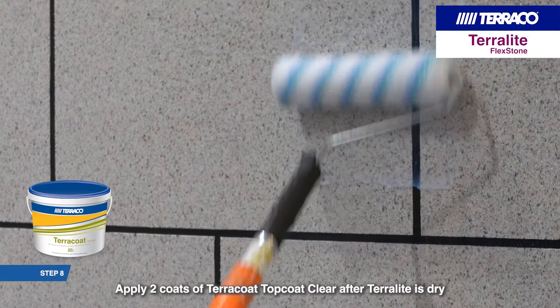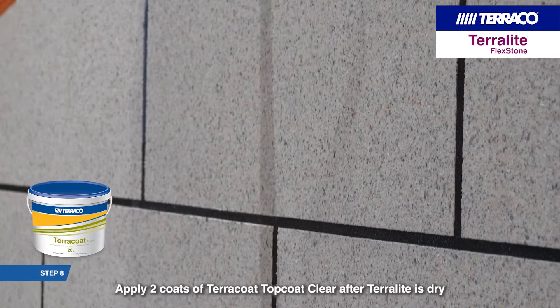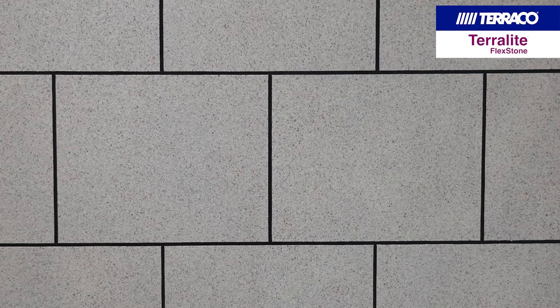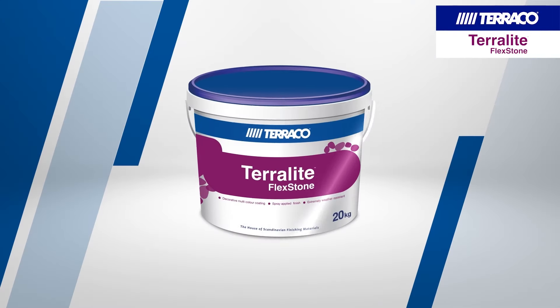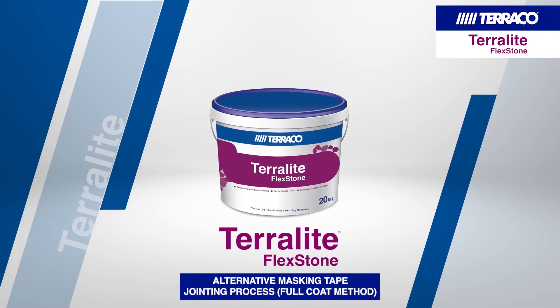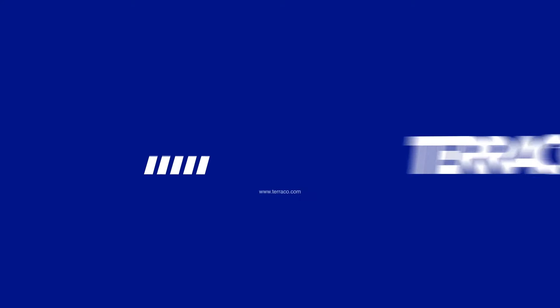Apply two coats of Terracote Top Coat Clear after Terralite is dry. You have now created the perfect finish with Terralite Flexstone Alternative Masking Tape Jointing Process Full Coat Method from Tarako.